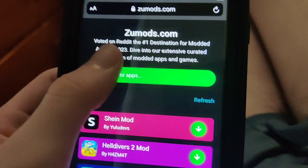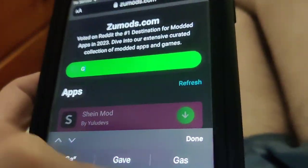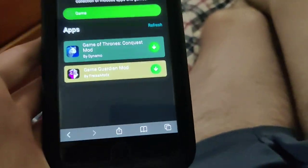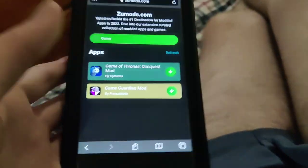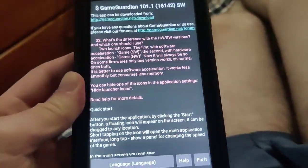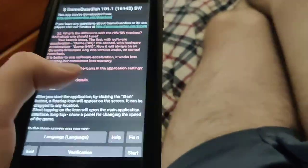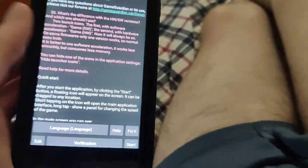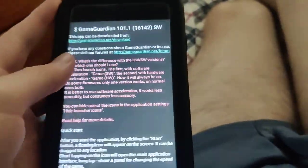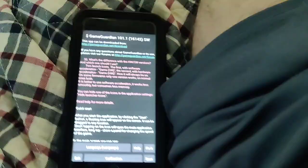Just type in GameGuardian and sure enough there it is. Subscribe to the channel — this is a fully working video. That's how you get it guys, so be sure to try it out. This is the best method to hack all games for free.